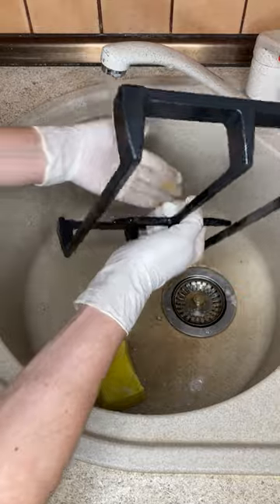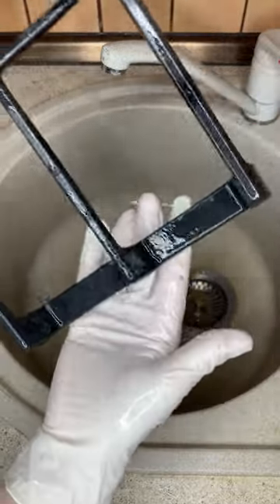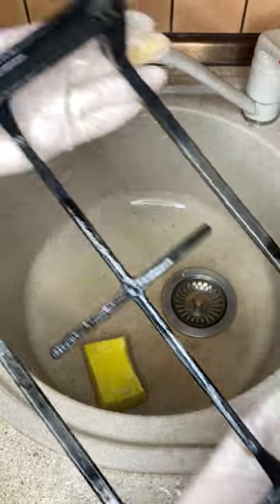Rinse the grate under running water and see how clean it is. Here is such a simple way. Of course, it is not fast, but it easily copes with fat and carbon deposits.